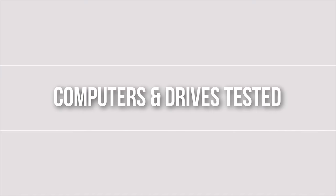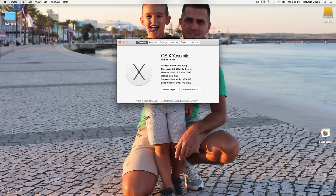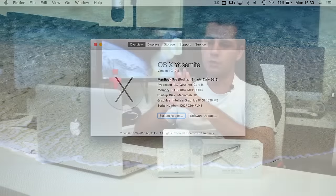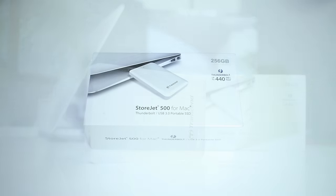Here we are on chapter two: machines and drives used. The machines we used were the iMac late 2013 base model and the MacBook Pro early 2013 13-inch base model. The drive is the Transcend Storjet Thunderbolt solution. I also tested with USB 3.0, but I'll talk more about that in chapter four.